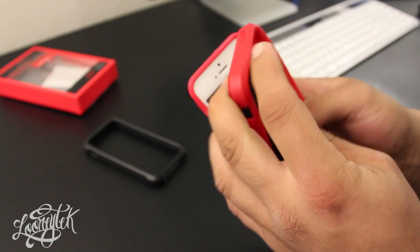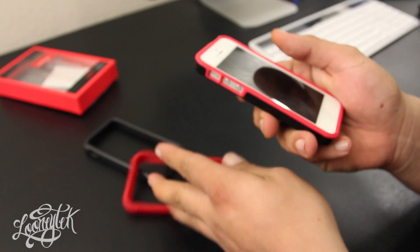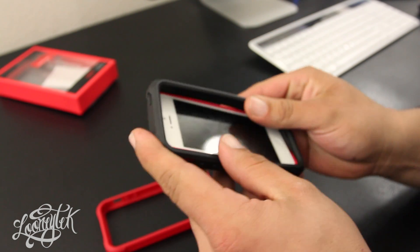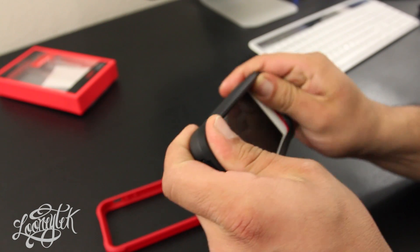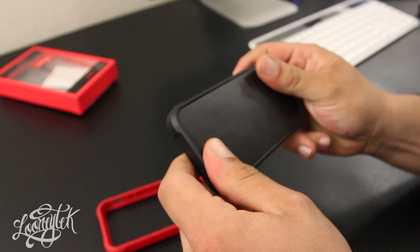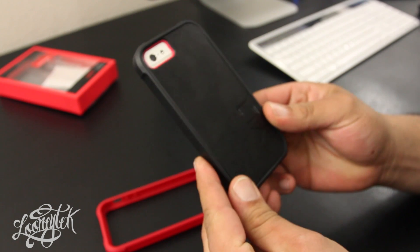That was the Tilt bumper for the iPhone 5. It's available in multiple colors. As of right now you can pre-order, and it ships on the 13th of this month. Pricing and availability will be down below, and more info at lunatech.com. Don't forget to subscribe, and I'll catch you guys on the next one.